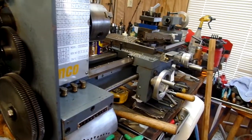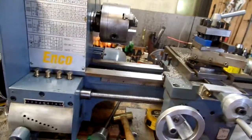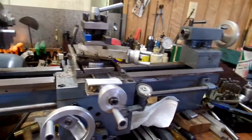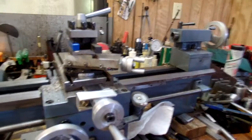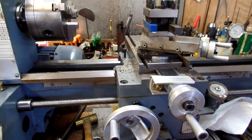The Grizzly G4000 looks identical to me. I ordered parts for that machine — I'll know when they get here whether they'll fit, but they look like they should. That's about it; I just thought I'd publish this as entertainment.